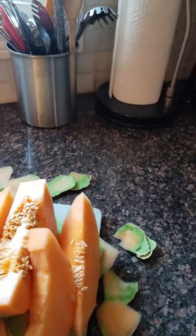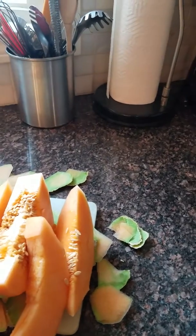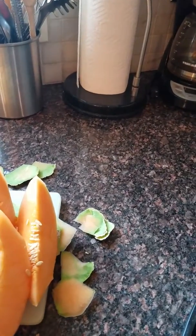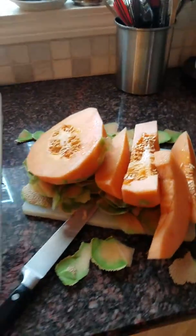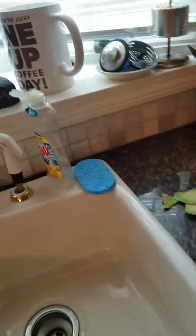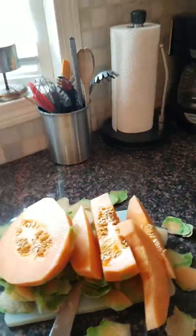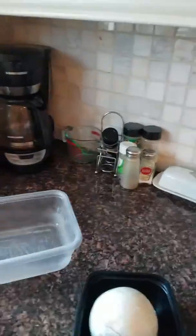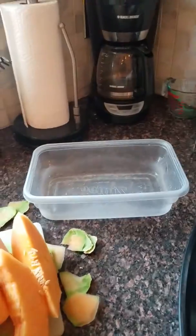My watermelons — I peeled the watermelons right now, so it's ready to chop and put on the plastic bag. I got to put it on the bowl, on the cantina, and then I got to chop it into like a small piece, and then put it in the cantina, and then put it in the refrigerator.